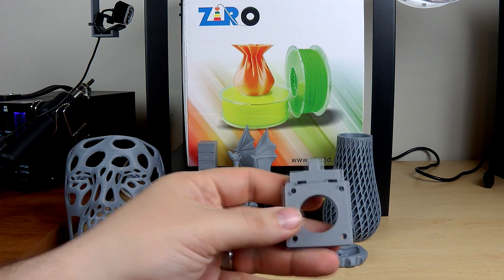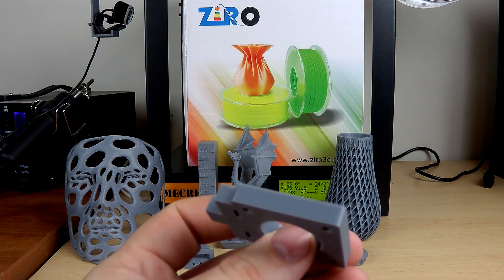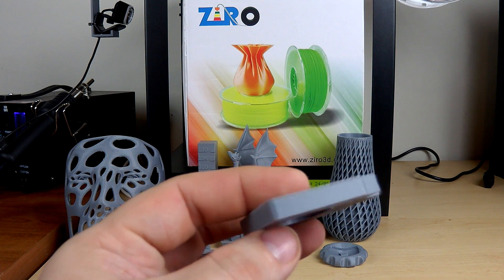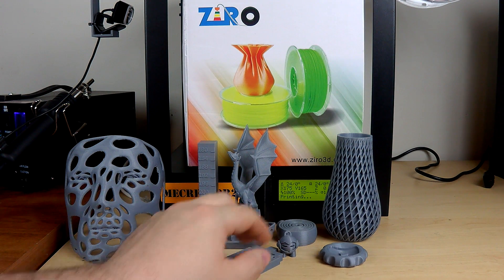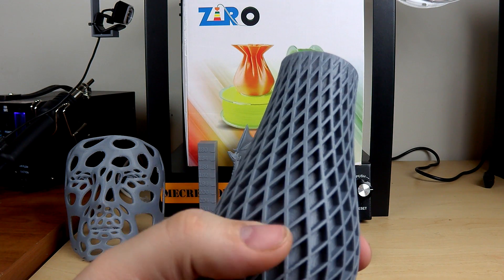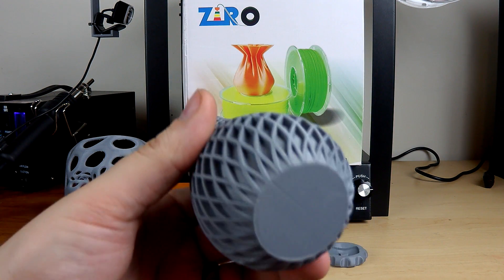Here's a little bracket I also printed from Thingiverse — this is the Y stepper motor mount for a G-10 Tech Pro-B, and it printed out just fine. I also made a vase just to see how the accuracy was, and the vase came out very, very nice.